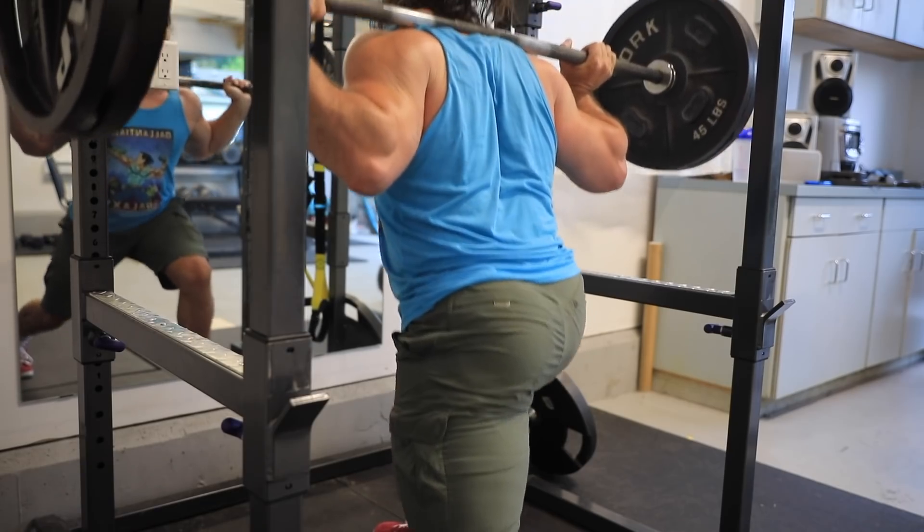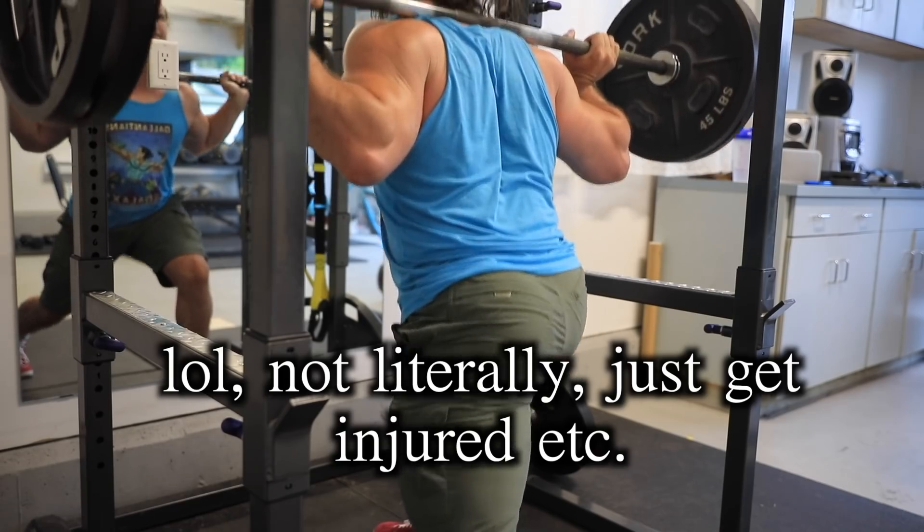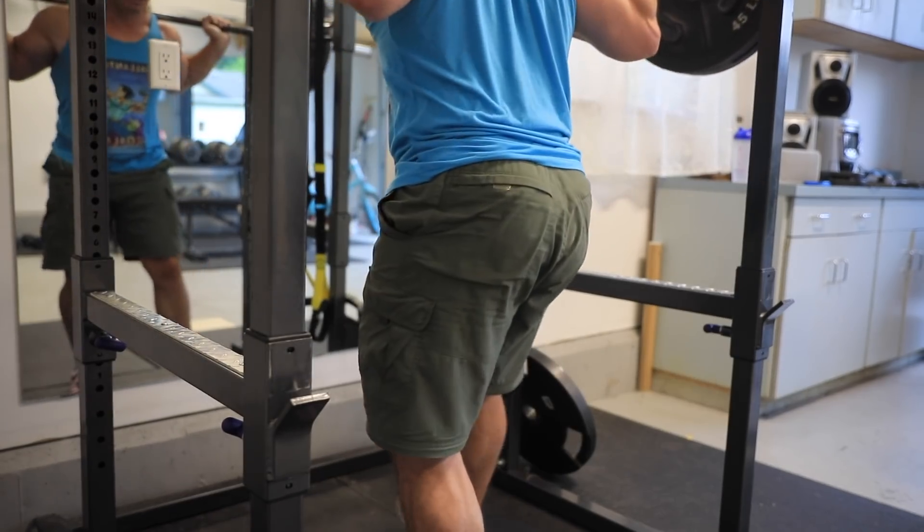For me, doing one-rep maxes all the time — I saw people get hurt from it all the time. One thing that really grinds my gears, as Peter Griffin would say — shout out to my guy Will on PlayStation, and Manny who does the best Peter Griffin impression — is when someone looks at a chemically enhanced athlete and tries to copy their training.